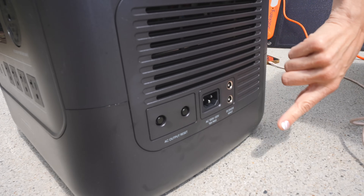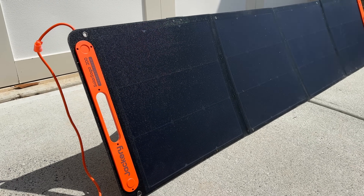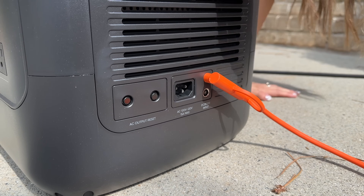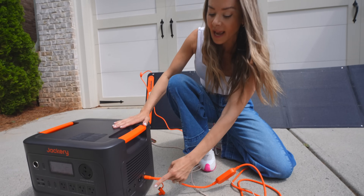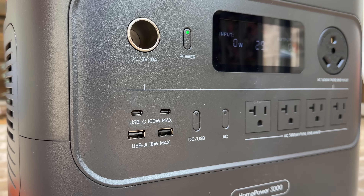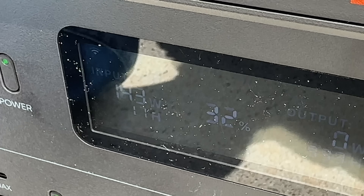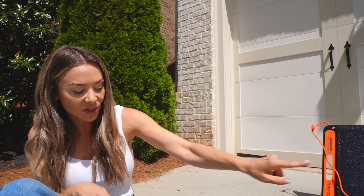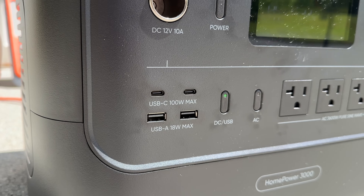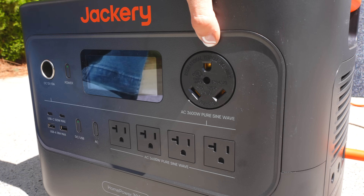We have two DC inputs, and for each input you can do either one 500-watt panel or up to three 200-watt panels like the one behind me. We also have your AC right here if you want to plug it into the grid. Around to the front, we have your 12-volt port, the power on/off switch. You can see right now we're getting 141 watts — this number can fluctuate depending on how many panels you have plugged in. We also have two USB-Cs, two USB-As, DC, AC, and 410 volts.